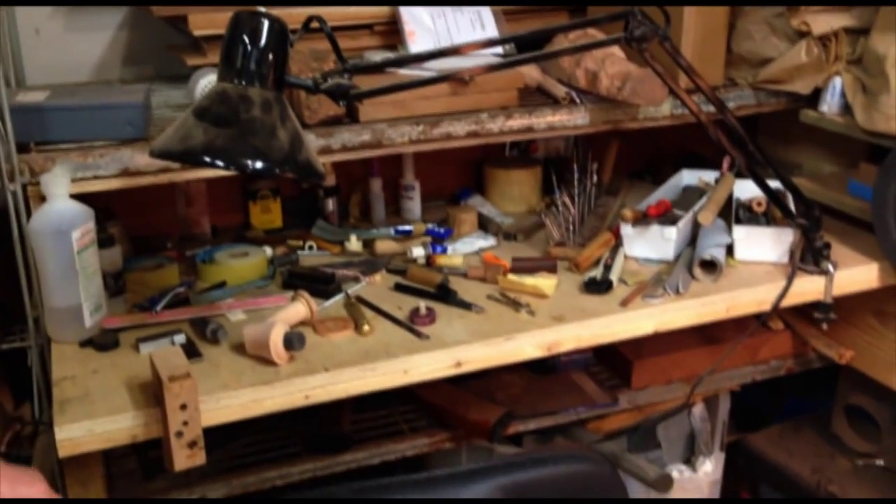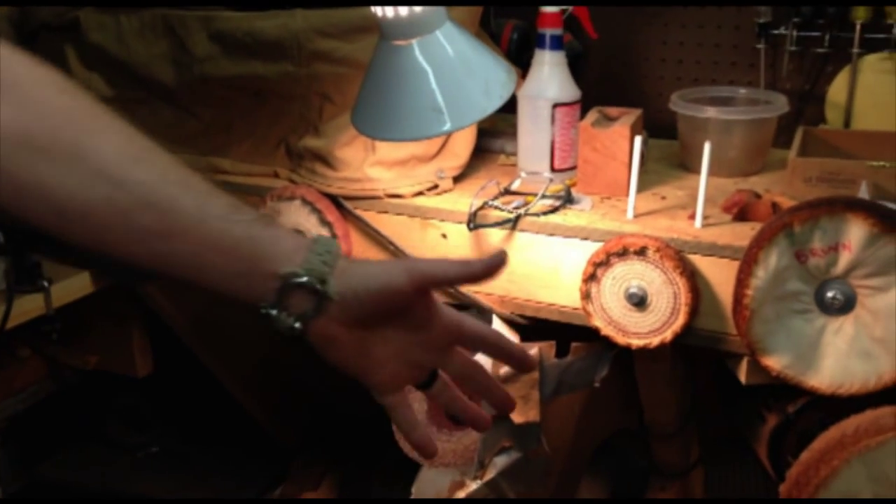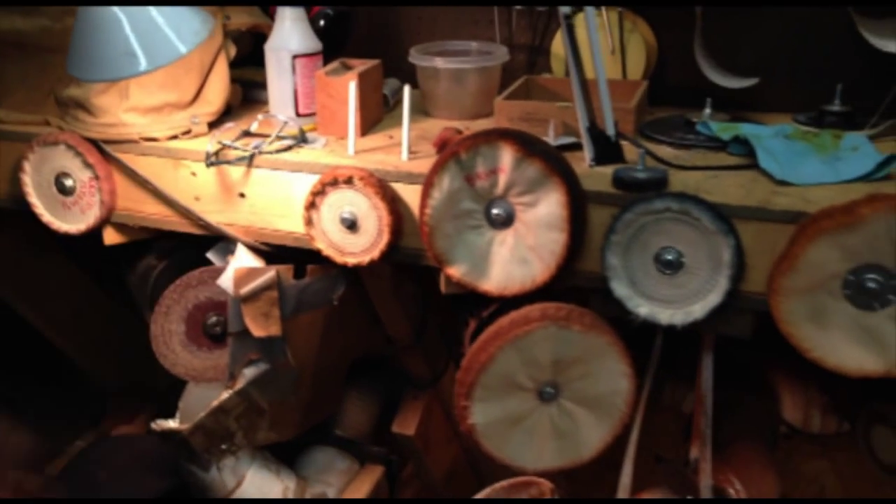I've got a little extra workbench here for a few guys that come from time to time to work with me. My motors are here — this is my shaping wheel, buffing, and triple E compound wheel.